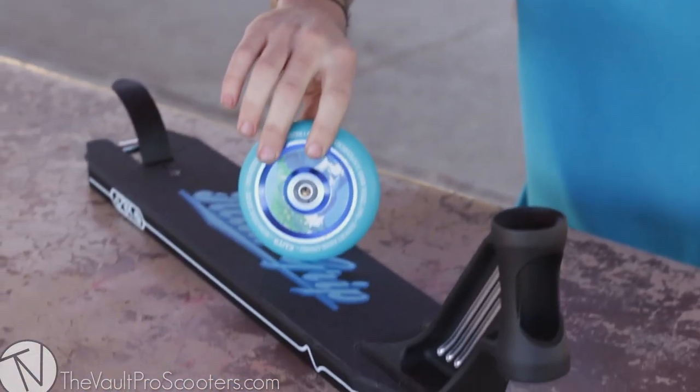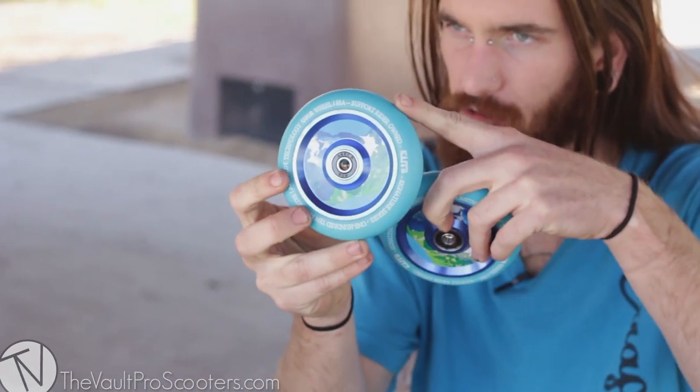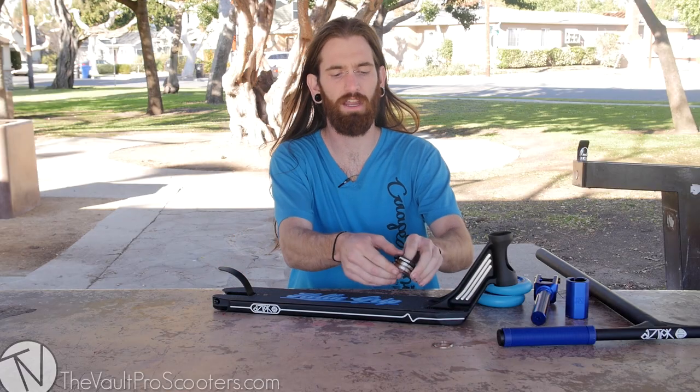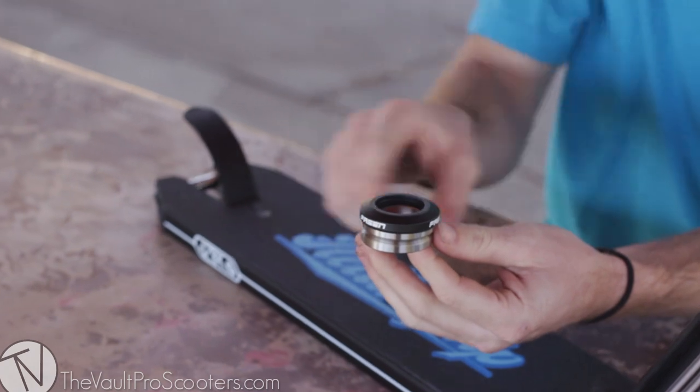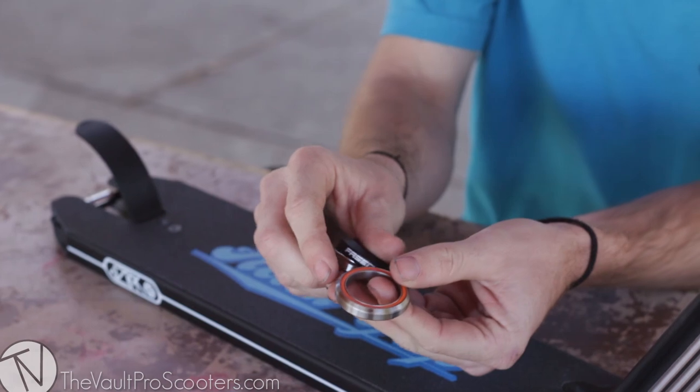We got the blue on blue — it's like a teal. It's gonna go great with our Heligrip that we're gonna talk about in a second. And a cool little design on that guy right there. To keep everything spinning, we're gonna be using our Fasten integrated headset here. It's nice matte black, keeping almost our entire matte theme going.